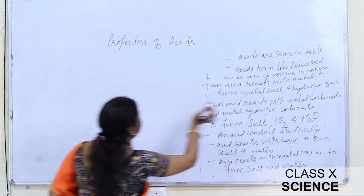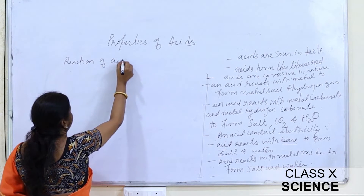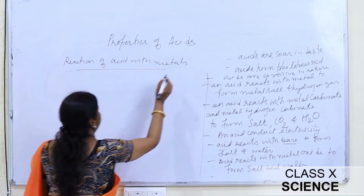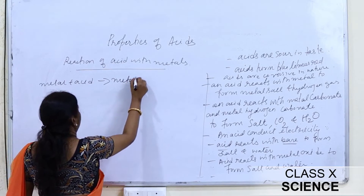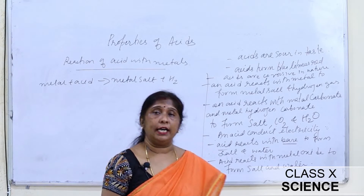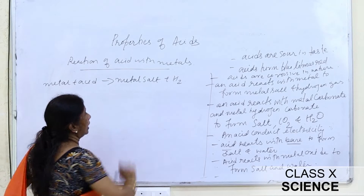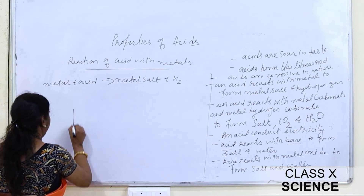Now let us discuss the reaction of acid with metals. Metal reacts with acid to form metal salt and hydrogen gas is liberated. We will study this reaction with the help of an activity. We have taken a boiling tube with zinc granules — small pieces of zinc — and added about 5 ml of dilute H₂SO₄.